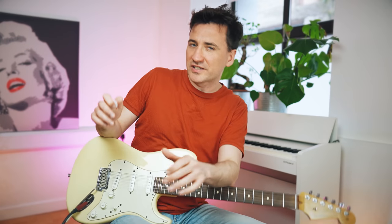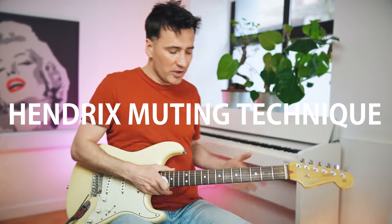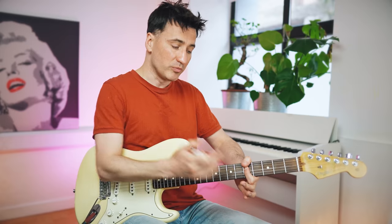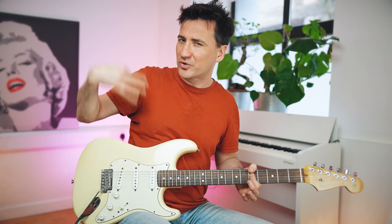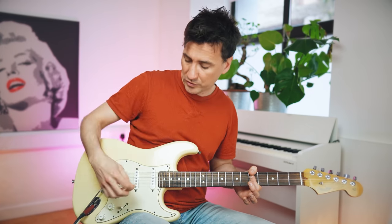And finally, what John Mayer does is to add what I call the Hendrix muting technique, which is to press down one string and mute the others, so you can hit all the strings very hard and aggressive but you only hear one note.